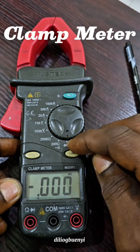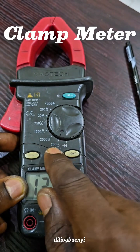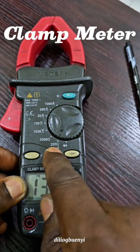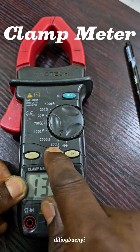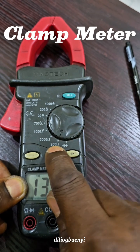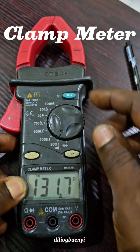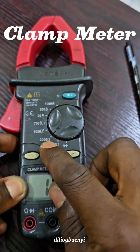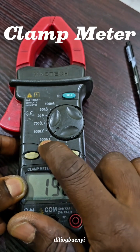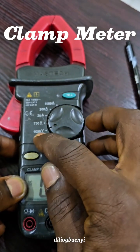If you want to measure resistance or continuity, turn the selector switch to this position. Here we can measure continuity and resistance, but not above 200 ohms. Any resistance above 200 ohms cannot be measured at this setting. If the resistance is above 200 ohms but not more than 2000 ohms, select this next position — it can measure resistance up to 2000 ohms but not above.